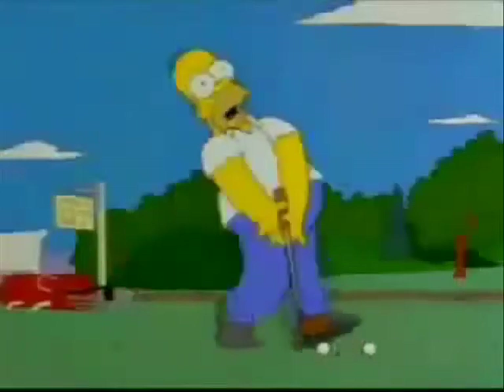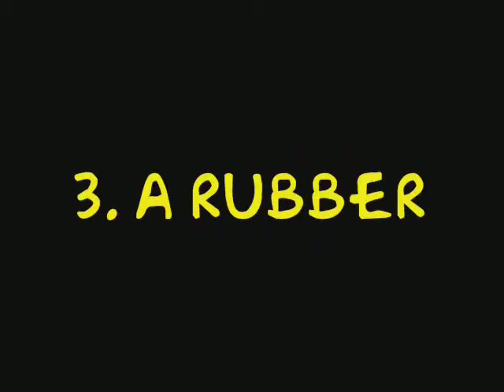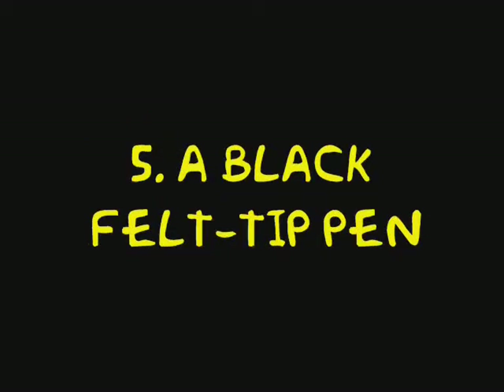In this resource, using a step-by-step approach, I aim to teach the basics of drawing Homer Simpson and hopefully cartoons in general. To do this, you will need some paper, a sharp pencil, a rubber, some coloured pencils or crayons, and finally a black felt-tip pen.